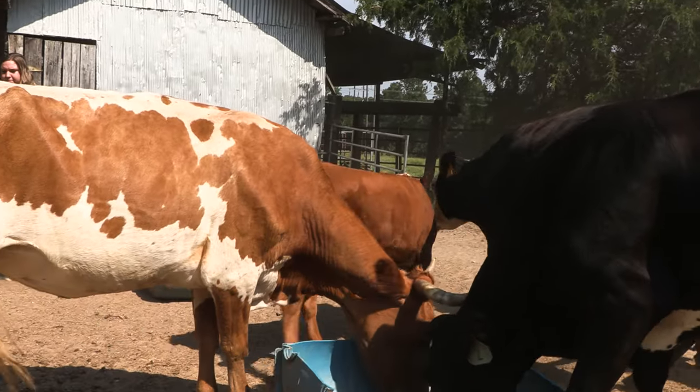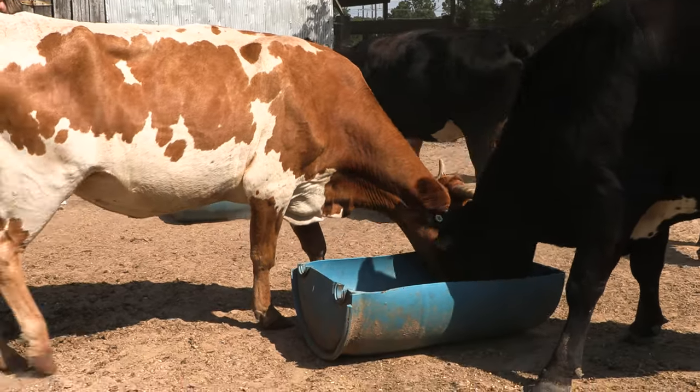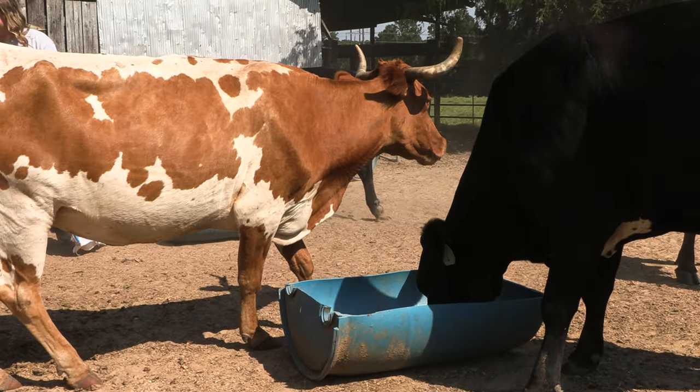They don't really require a whole lot of feed. They can pretty well self-sustain as long as they've got water, and we make sure that they stay up on any vaccines and wormings and stuff that they need.